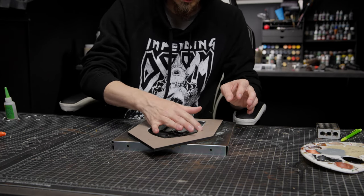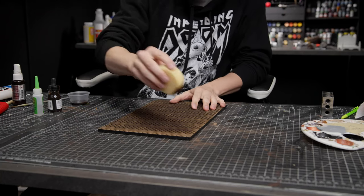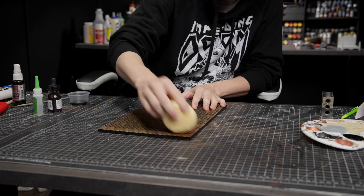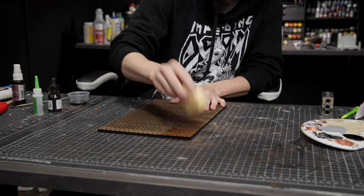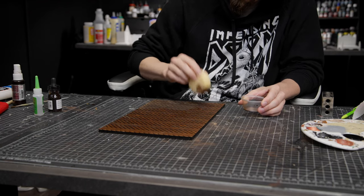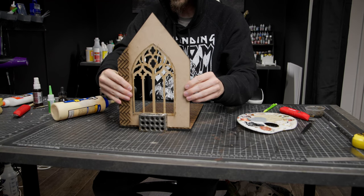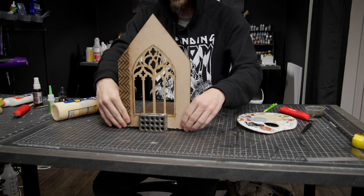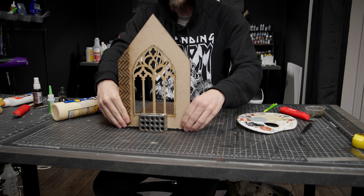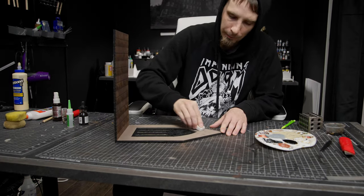I wanted this room to feel a little claustrophobic — it's only going to be a small bedroom in this gothic mansion. I'm hoping the light through the window will really bring drama to the piece. This is a texture I also laser-engraved into a piece of wood for the floor, and I'm coloring that now.